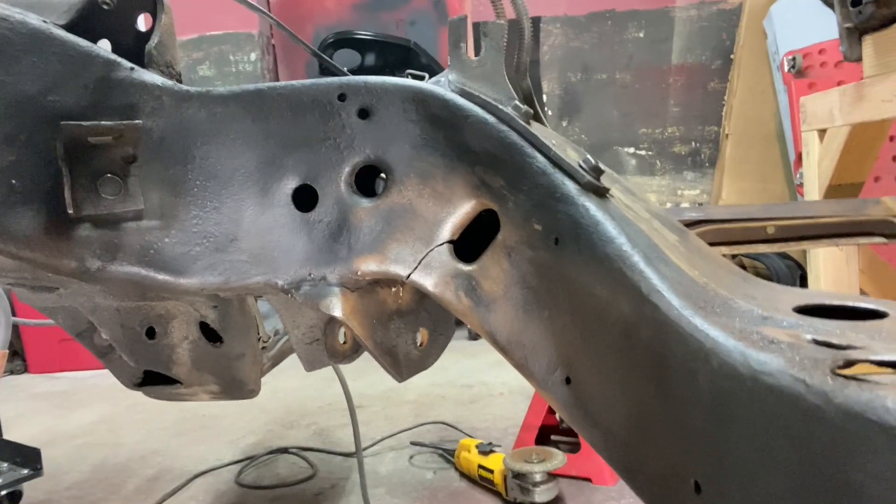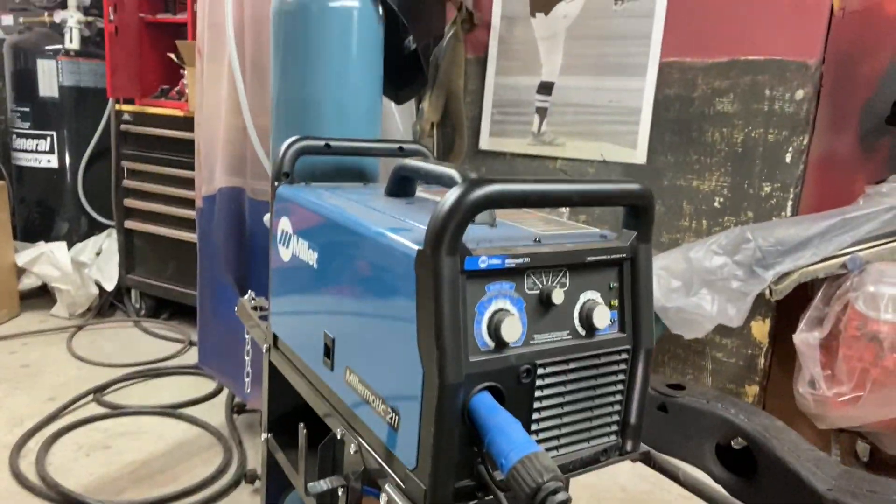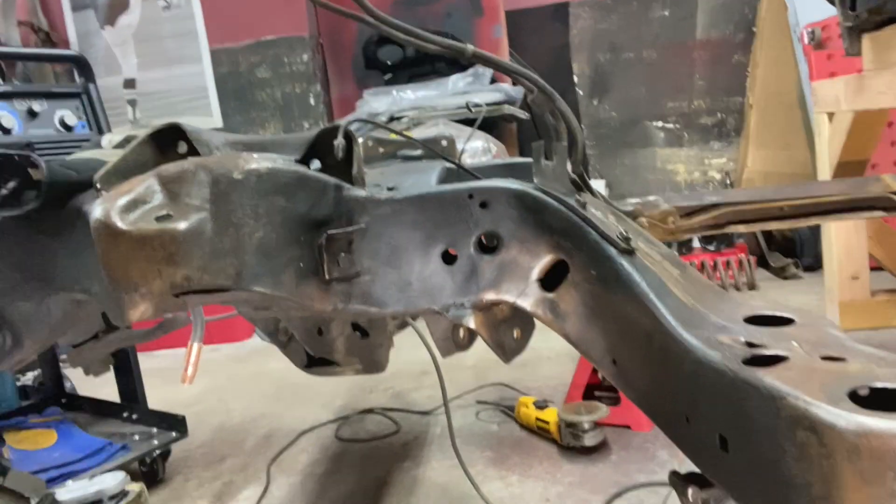About ready to weld this thing up. Got my welder set at eighth-inch thick material — love that welder — and here we go.